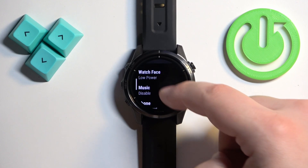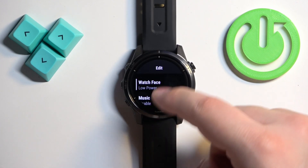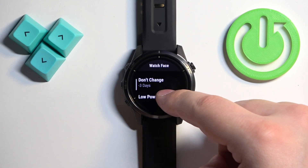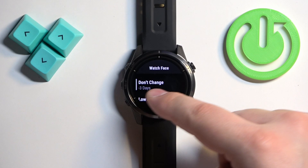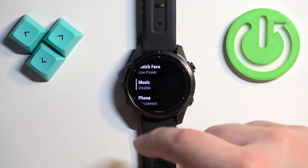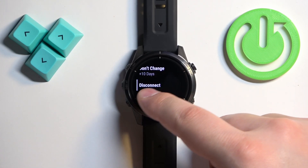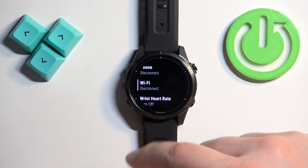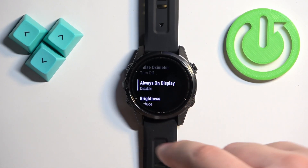You can also change a couple of things. If you select Edit, you can change what the battery saver does. For example, under Watch Face, you can tap on it and change it to Don't Change, which will lower battery life, or set it to Low Power mode. You can do the same for music — disable or allow it — for phone, to disconnect or keep it connected, and for Wi-Fi. You can customize it to your liking.